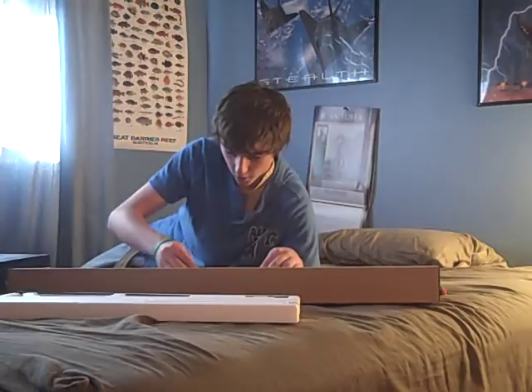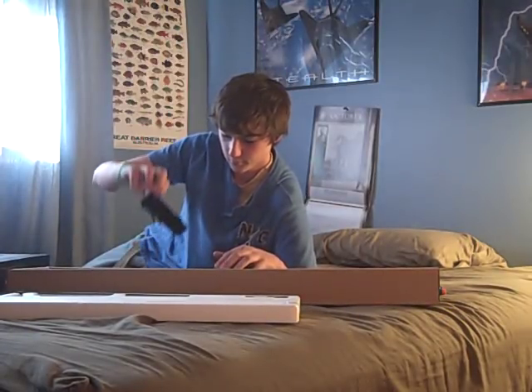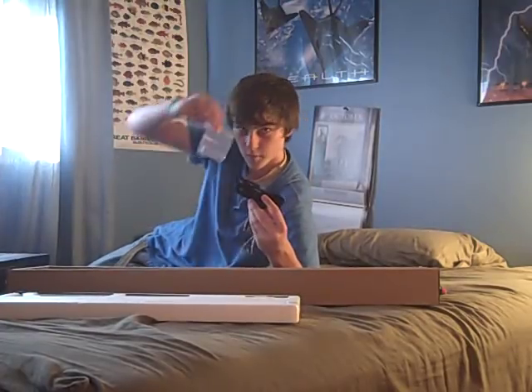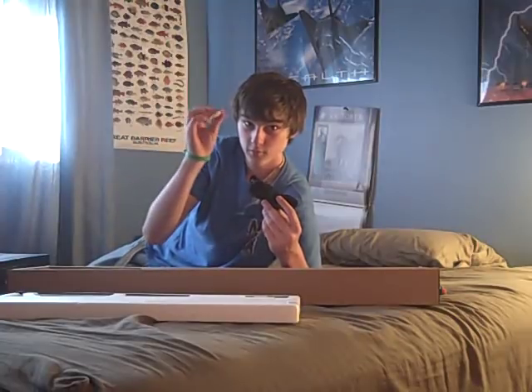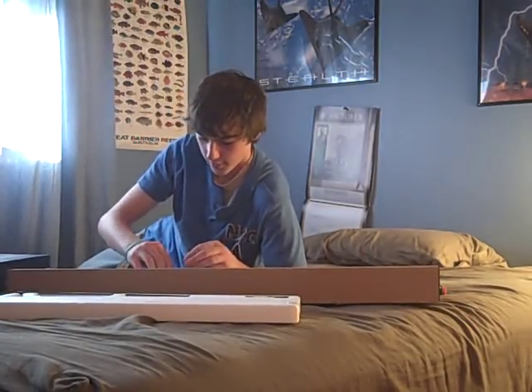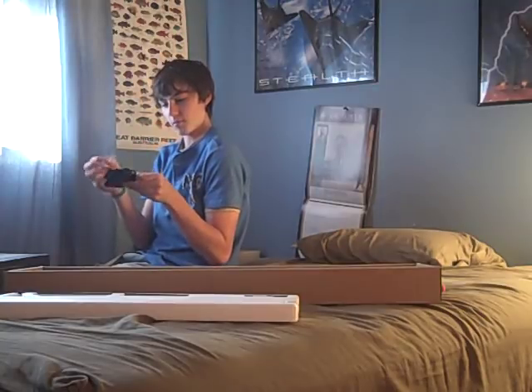There we go. A sling and a plastic bag with a wrench. This thing is for keeping it fresh, or something like that.